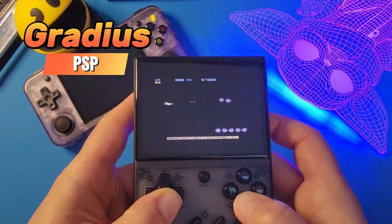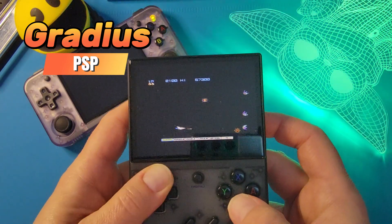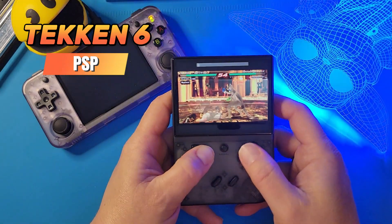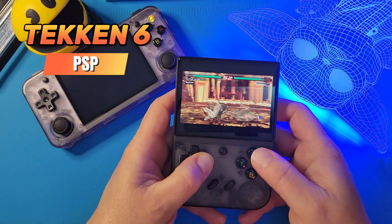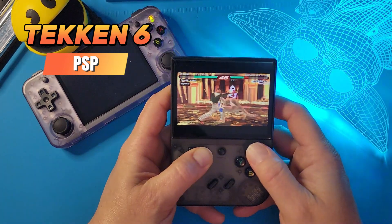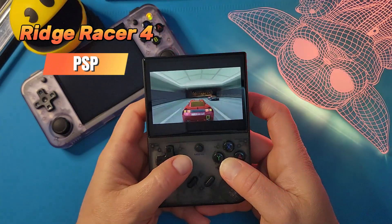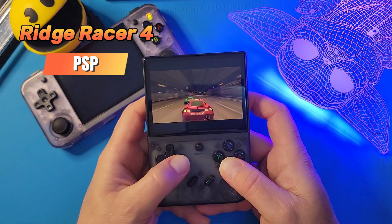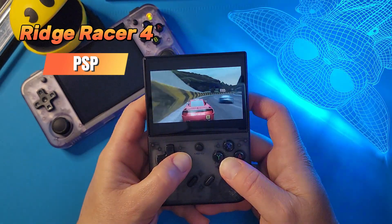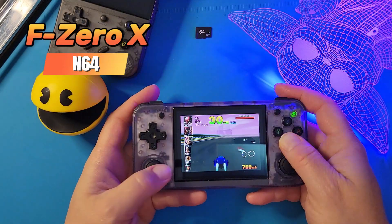Let's test out some PSP. Starting with some lightweight Gradius — it's playing pretty good so far. Moving up to Tekken 6, you can definitely hear and see the stuttering. I think it's still probably playable, but that's up to you. This is at 1X resolution with auto frame skip on, so this is kind of what you get. Ridge Racer actually surprised me — usually this game is pretty hard to run and it was running really smooth. Some games are going to run great, some are not. These are just bonus games in my opinion — the Dreamcast, N64, and PSP.